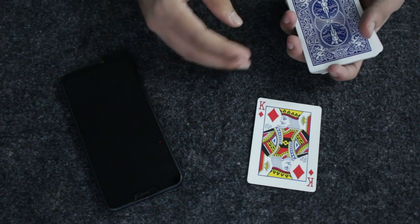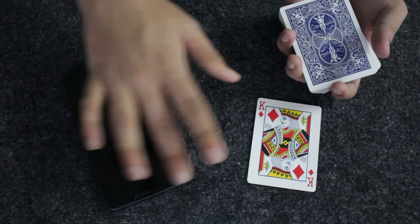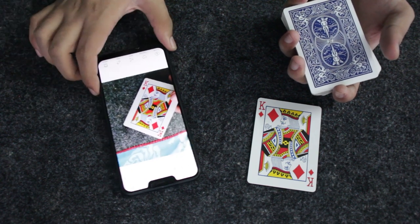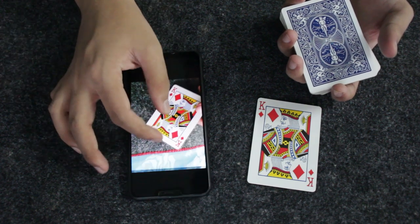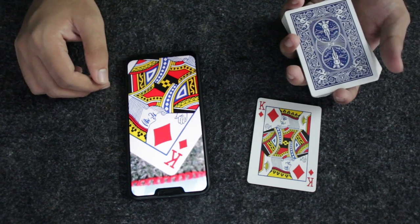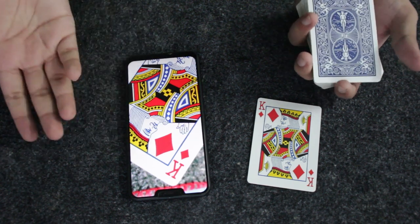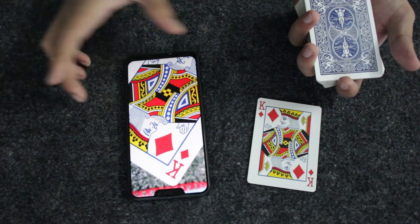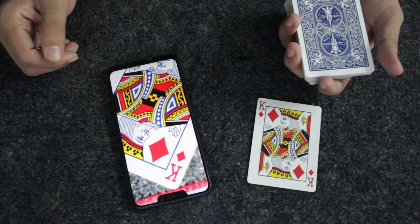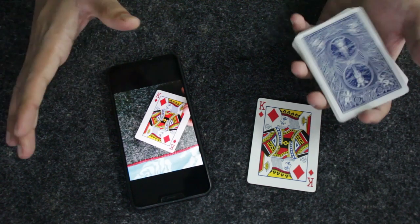Pretend you've messed up and the king of diamonds came out instead of the 10 of diamonds. Act like you need to correct the prediction. Wave your hand over the phone, snap your fingers, and ask them to open their phone and look at the playing card photo. They'll see the photo is none other than the king of diamonds. The photo will show the spectator holding the king of diamonds — that's what the card trick looks like.